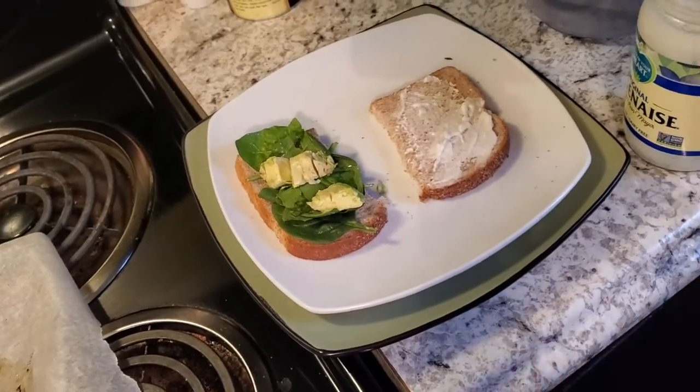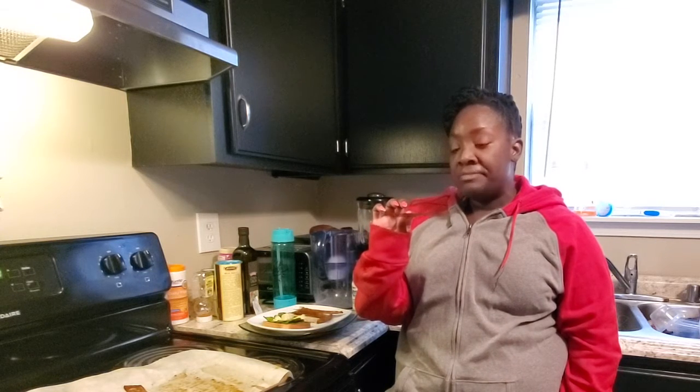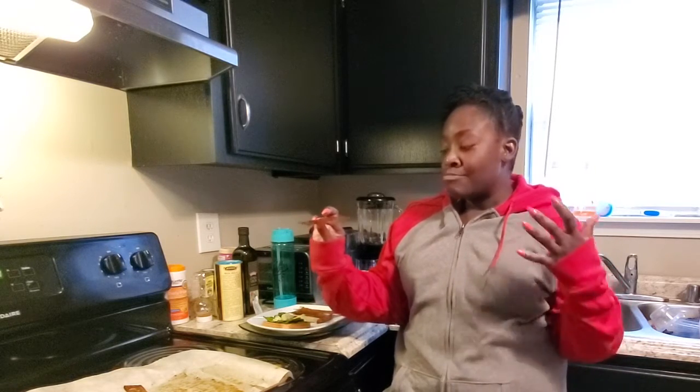It crunches like bacon — surprisingly, it's not as bad as I thought. I would like more maple; it's more salty than anything. You can taste the liquid smoke and it's salty like bacon. It's really good for something that's not real — not pork — but it's really good. I would definitely add a ton more maple syrup next time so that it has that sweet maple taste. But overall, this fake bacon ain't that bad.